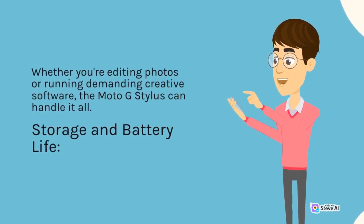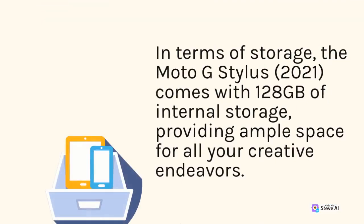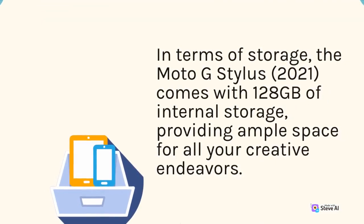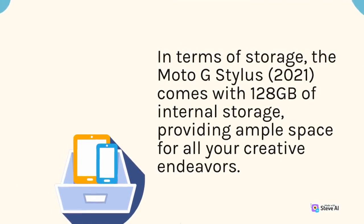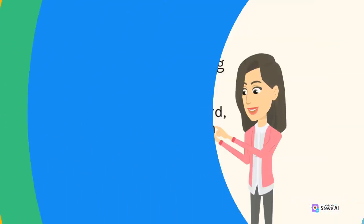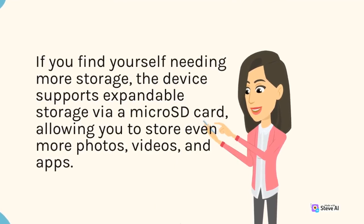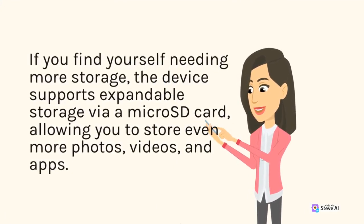In terms of storage, the Moto G Stylus 2021 comes with 128GB of internal storage, providing ample space for all your creative endeavors. If you find yourself needing more storage, the device supports expandable storage via a microSD card, allowing you to store even more photos, videos, and apps.